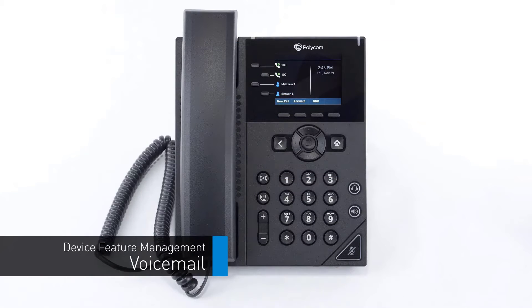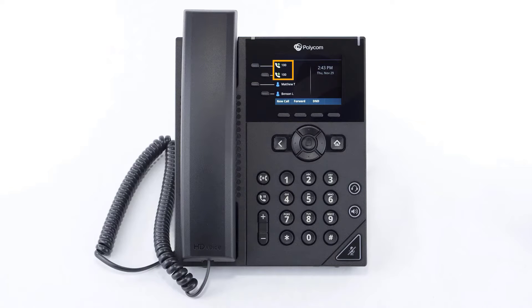When a caller leaves a voicemail, you will see a voicemail icon appear next to your line keys and a small display of how many new voicemail messages are stored. This notification will stay visible until you listen to your new voicemail messages. To check your voicemail messages, press the home button and navigate to messages, then message center.